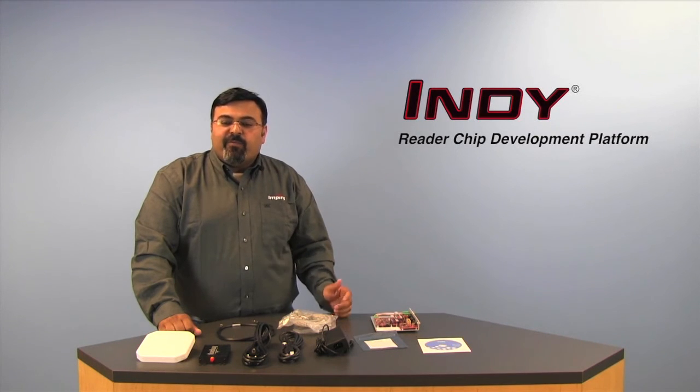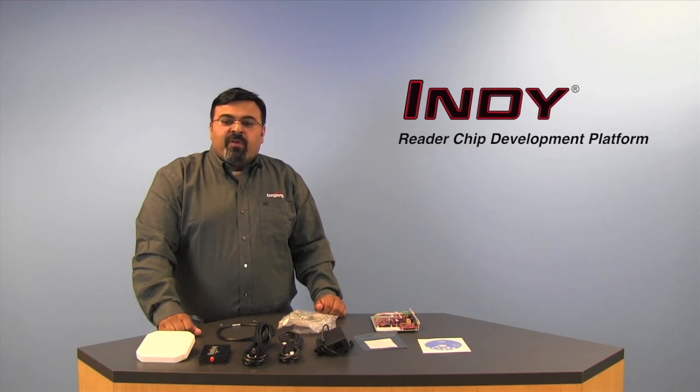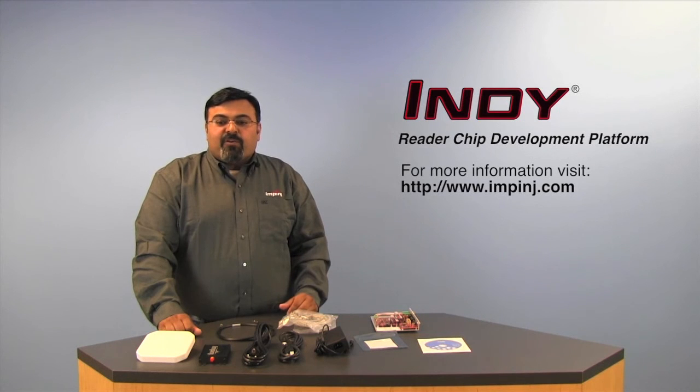This development kit is an essential part of embedded RFID reader development and the first step in developing the highest performance reader available on the market today. Please contact Impinj or visit our webpage to get more information about the Impinj Development Platform. Thank you for watching.